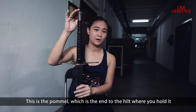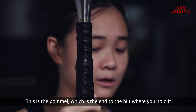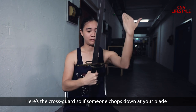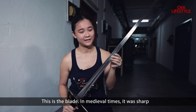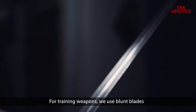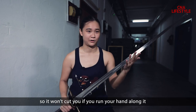This is the pommel, which is the end to the hilt of the sword, where you hold it. Here's the crossguard. So if someone chops down at your blade, the crossguard will protect your hands, which are holding the hilt. This is the blade. In medieval times, it was sharp. For training weapons, we use blunt blades, so it won't cut you if you run your hand along it.